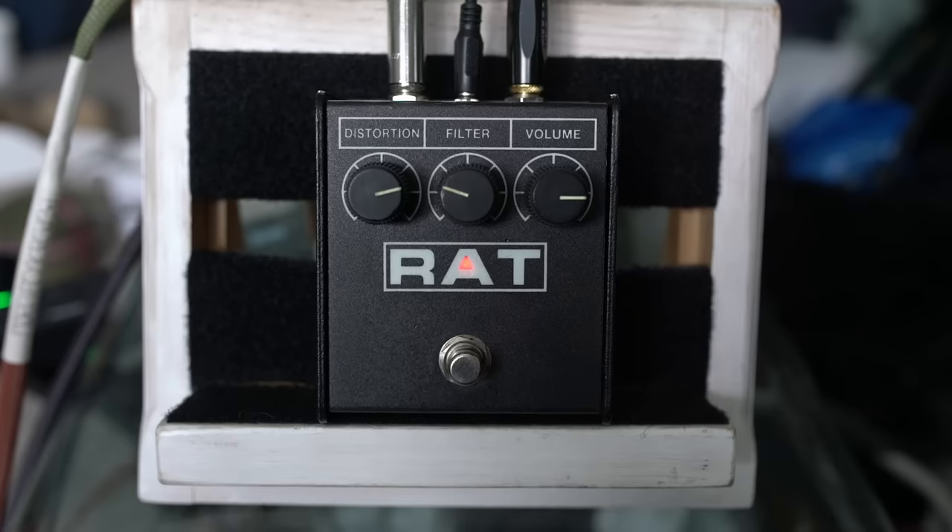The T-Rex Mud Honey I believe is RAT-based. I also think the TC Electronic Dark Matter might be — I think I took one of those to Israel. I've had a Mud Honey as well. It's a little bit big for some uses, but it's got a boost switch which is quite handy. The Mud Honey is this kind of thing, and I used to have one and really liked it.